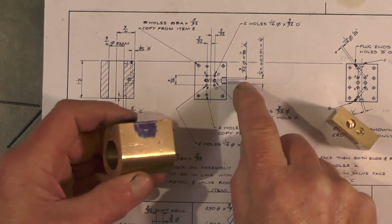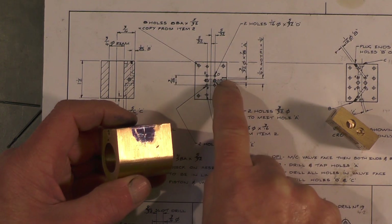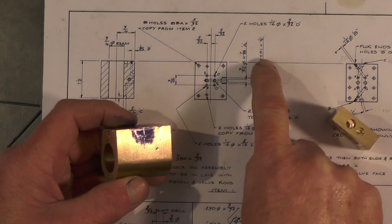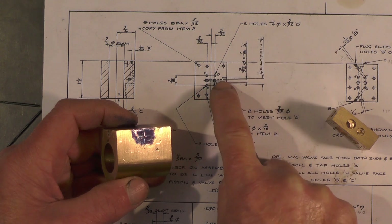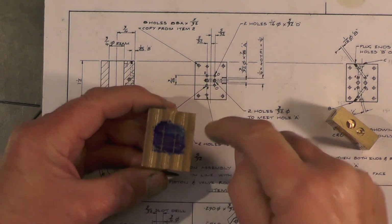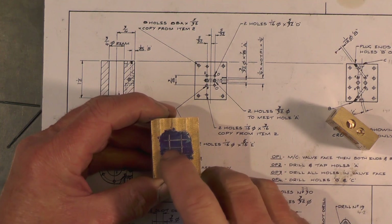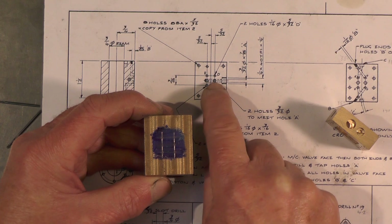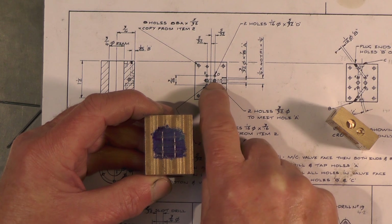I've got to go in three thirty-seconds by seven-eighths deep, then open it up to quarter-forty teeth per inch, a quarter deep, and then drill these two centre holes in to meet that three thirty-second hole.